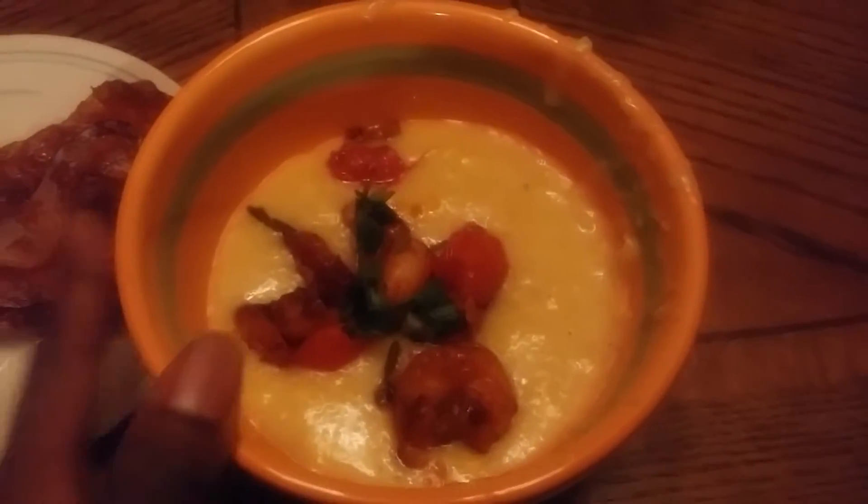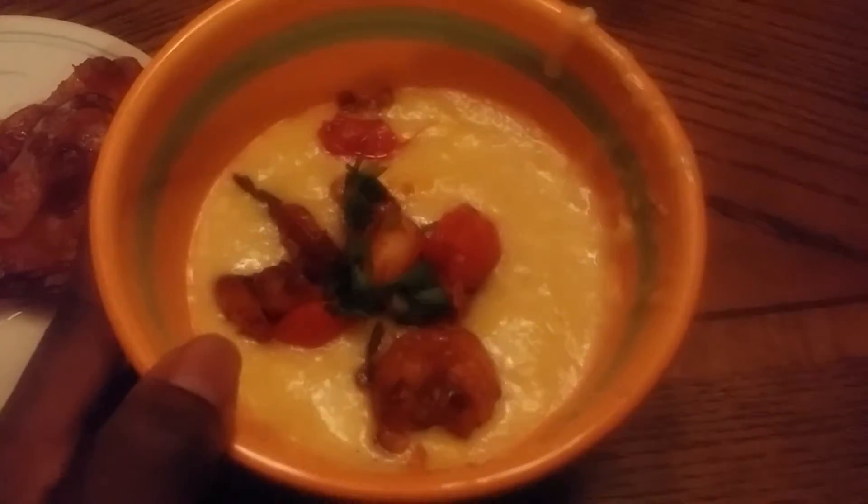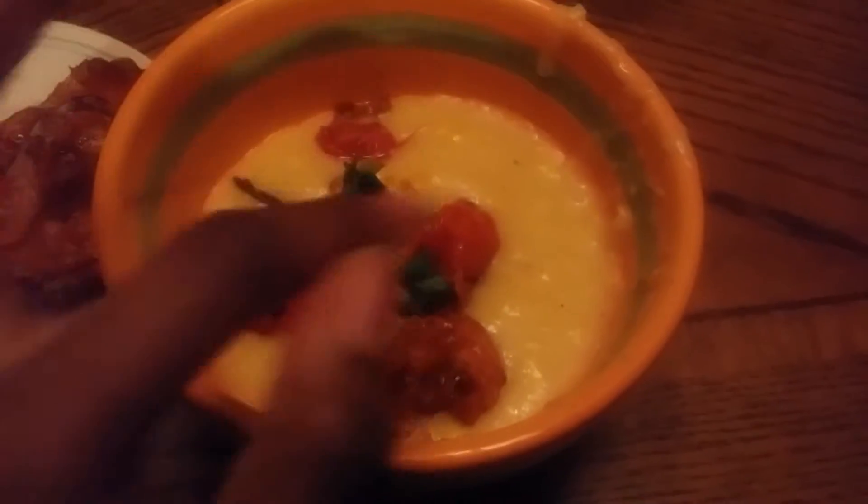This is the finished product. I have the grits on the bottom and a little bit of shrimp, and I added the green scallions on top just to decorate it.